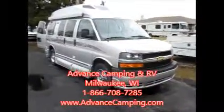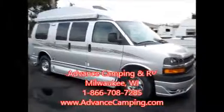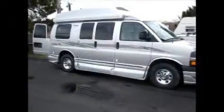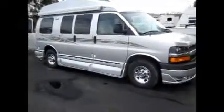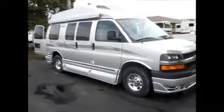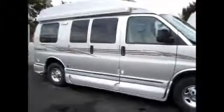Welcome to Advanced Camping and RV's virtual tour of this 2013 Roadtrek 170. This Roadtrek is the smallest in the Roadtrek family, and it fits great in a regular parking space. It's just a little larger than a minivan in length, and really packs a great punch for drivability.